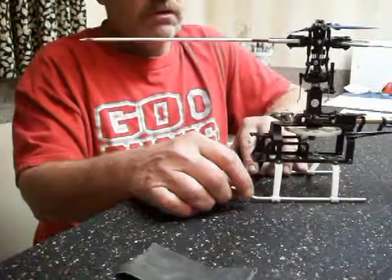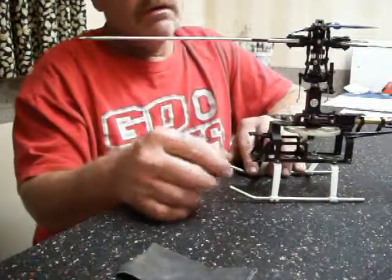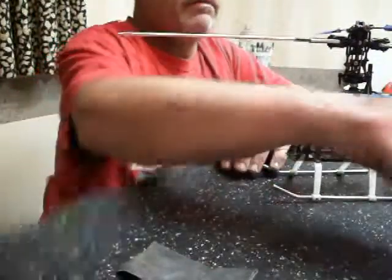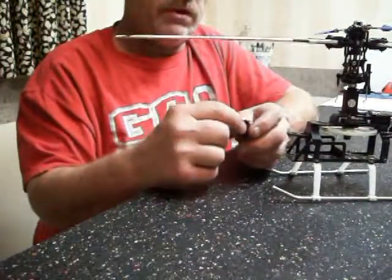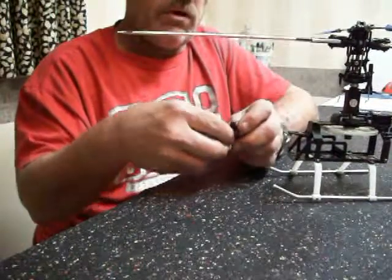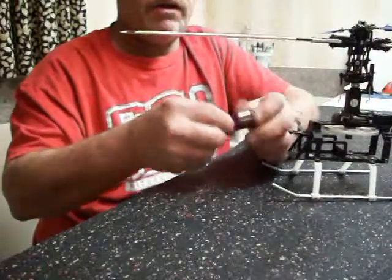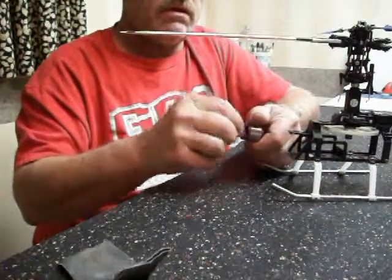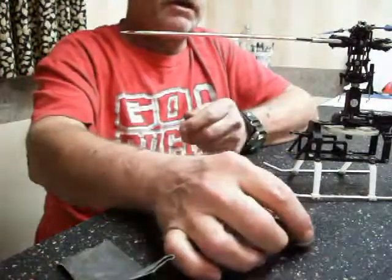This is my old Honeybee King 2, the actual helicopter I cut my teeth on, and I'm going to show you a few tricks for setting up your mesh to get it right. Here you have your motor. Sometimes the pinions that come on these motors will be very sharp. One thing you may want to do is take some 120-150 grit sandpaper and just very lightly run around that pinion a few times — just enough to get the sharpness off a little bit.